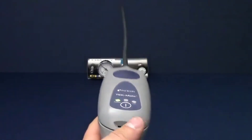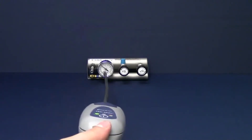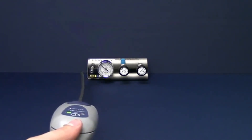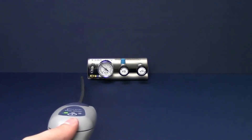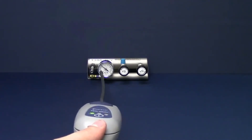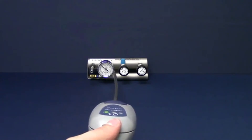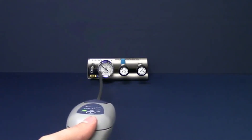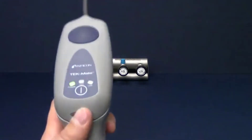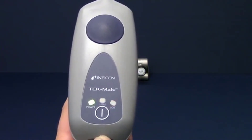Next, switch to low sensitivity by pressing the power button. Continue to move TechMate through the leak source until you have narrowed the leak source down to a specific point. Keeping the probe in the same concentration of refrigerant for an extended amount of time will zero TechMate to that concentration. Moving the probe away from that area will reset the zero point.